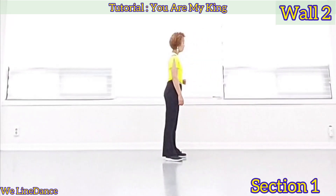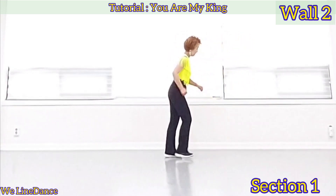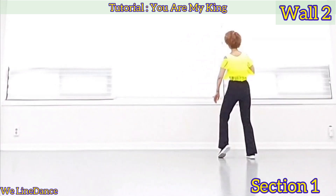Starting from here. 1, 2, 3 and 4, 5, and 6, 7, 8.